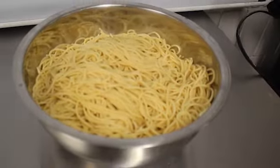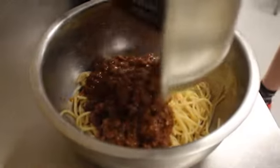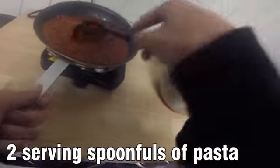About two serving spoonfuls of spaghetti is considered to be the right amount for spaghetti tacos. Use a serving spoon and tongs to scoop two spoonfuls of noodles into a large mixing bowl. Then add the meat sauce, mixing thoroughly.